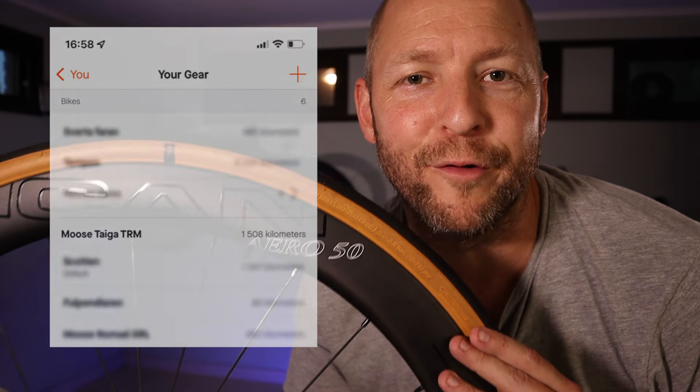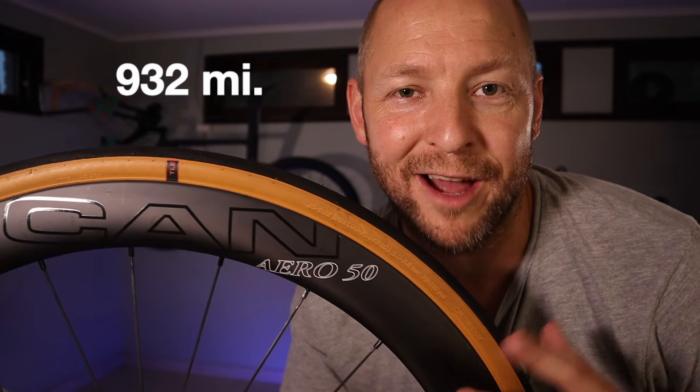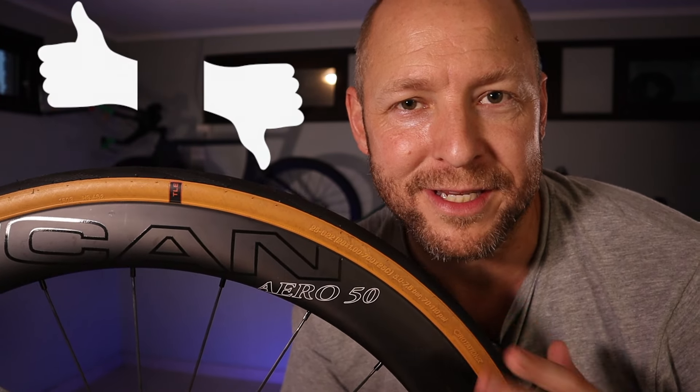I have just passed the 1500 kilometer marker on my Ican Aero 50 disc wheels, so it's time for a review. Are they crap or are they fabulous? In this video I will give you my honest opinion.